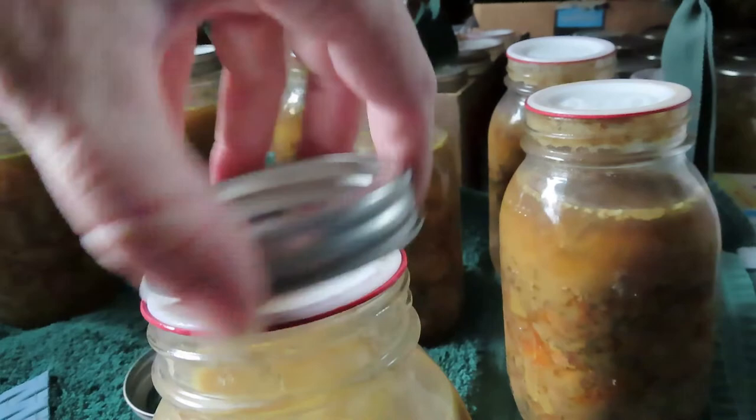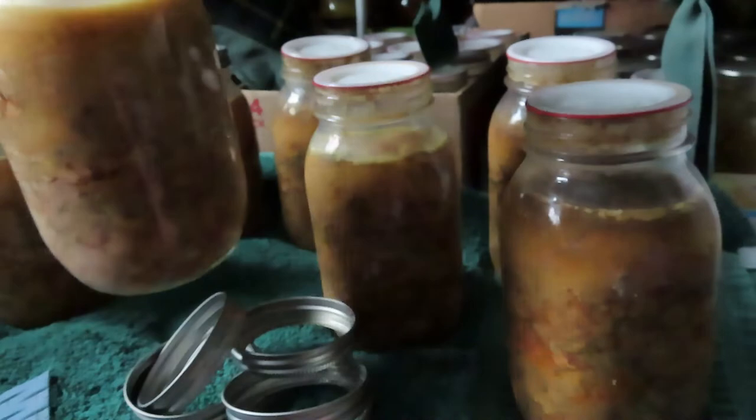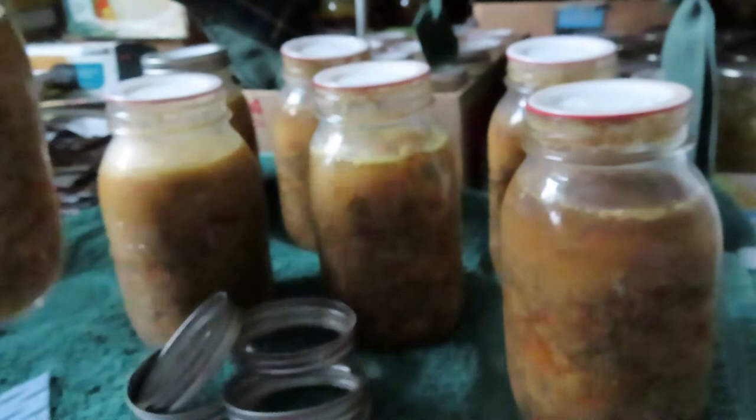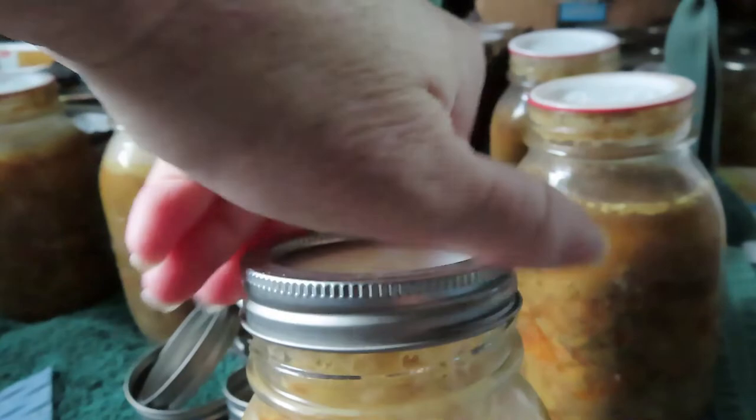I'm not lifting it by the jar — I'm lifting it right here by the lid, and that's tight without the ring. They all sealed — some good rabbit soup. Have fun making your soup.